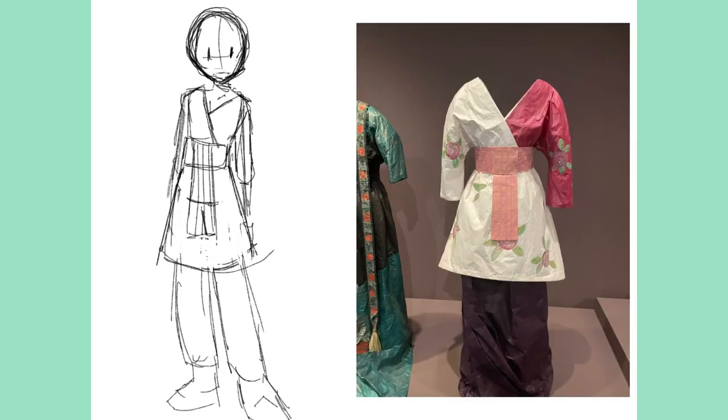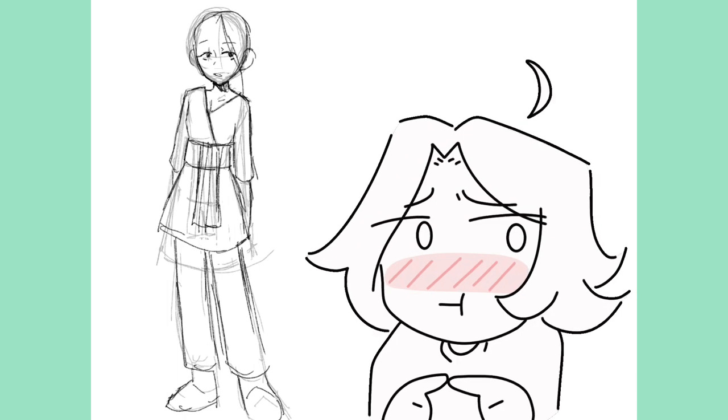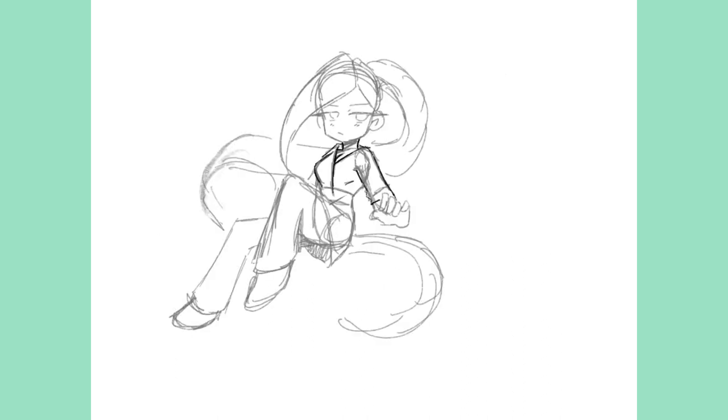For the first character I drew, I took inspiration from this kimono-like outfit. The first thing I did was instead of making it a dress, I made it like a fighting outfit. She has pants now, so I'm taking inspiration but not staying completely true to the original. This is probably my least favorite out of the ones I did.